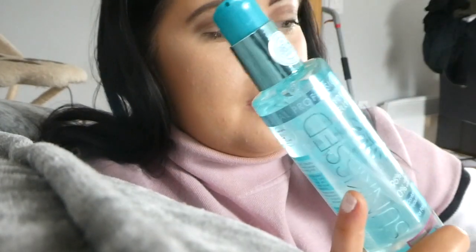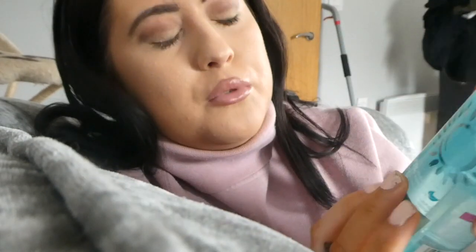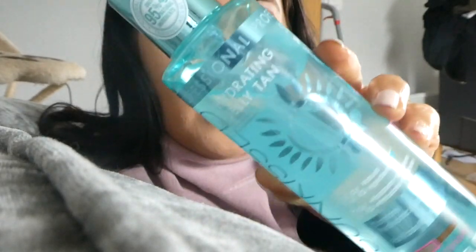I want to let you guys know about this. This was gifted to me by Sunkist — it came in this package here. They sent me a little card as well. I'm apparently one of the first people to try it, which I feel blessed about. This is called the Sunkist Hydrating Jelly Tan — it's so different, like how is that even a self-tanner?